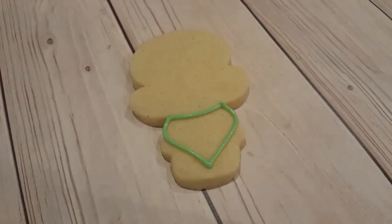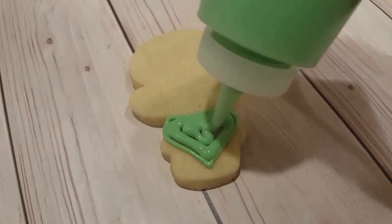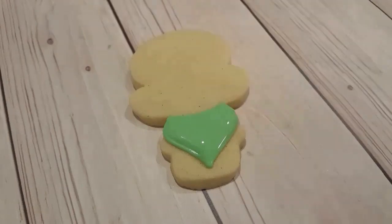I'm just doing the bottom half of the mermaid and I've got this nice turquoise green. I've outlined it with a number two tip piping consistency and filled it in with a flooding consistency of the same color.